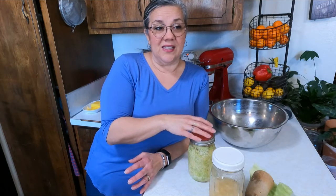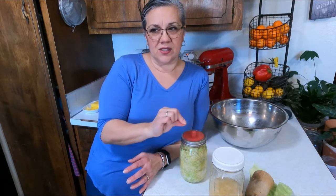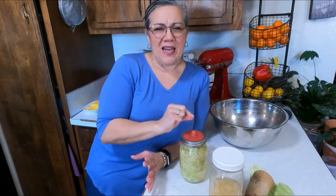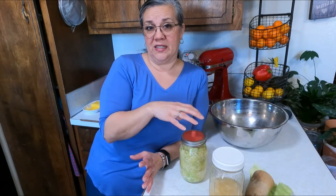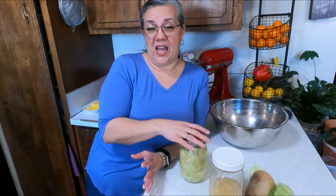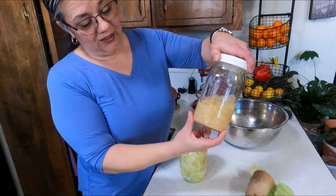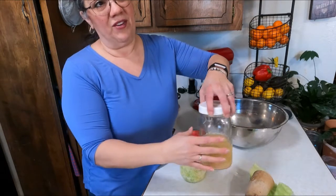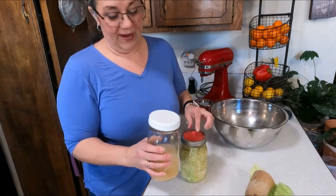There is something called kahm yeast that can grow on some batches. It's a white surface growth — I'd describe it like a wet powder, almost pasty. It looks like a very thin layer of white stuff. That's kahm yeast, and it's not even mold. Mold will have round spots that are hairy and often blue — it's different and you'll be able to smell it. For your first time, you're just looking for it to look like that golden yellow color, and I've never had anything on the surface of mine.